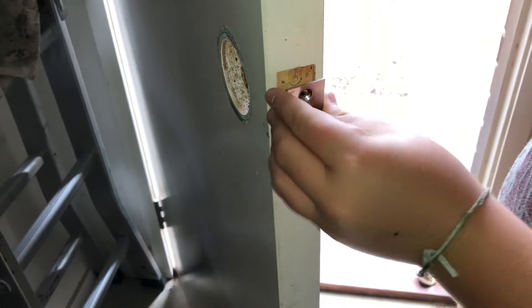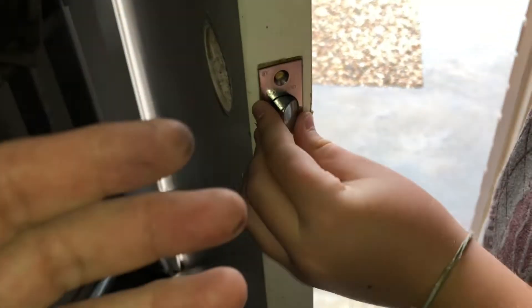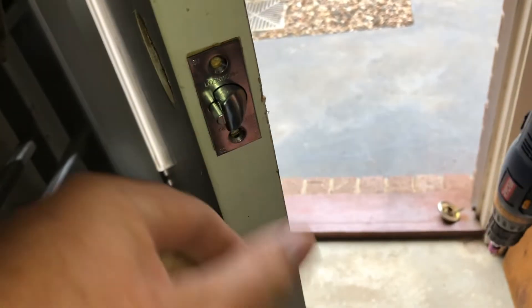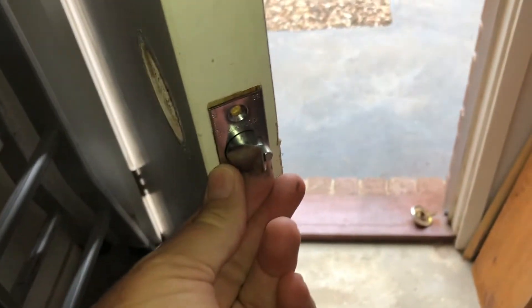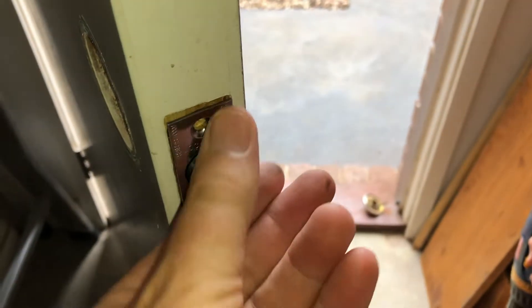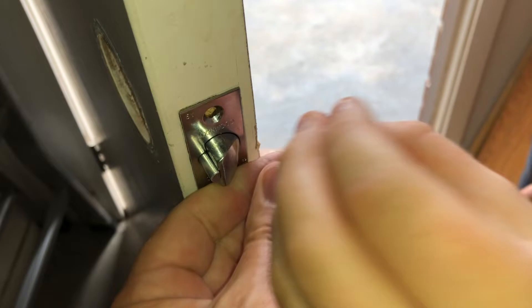Now we're putting in the internals of the door. This has to be done in this order: this latch part first, and then the handle second — the handle actually holds it in place. The direction the door is going to strike has to go that way. It can be put in upside down, which obviously won't work on the striker plate, so we need to have it the correct way so that when it strikes it presses the latch in.